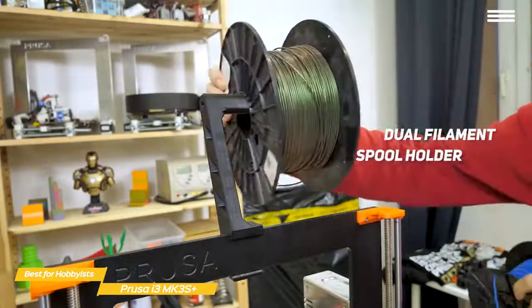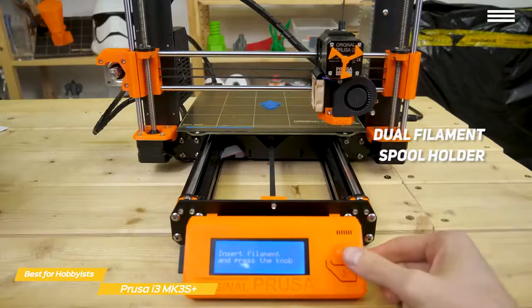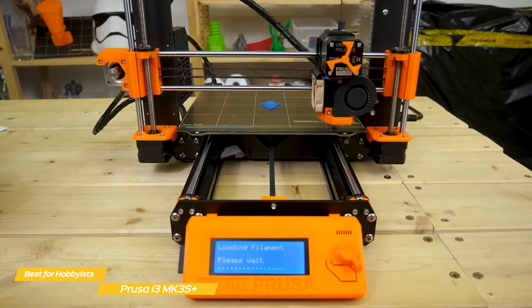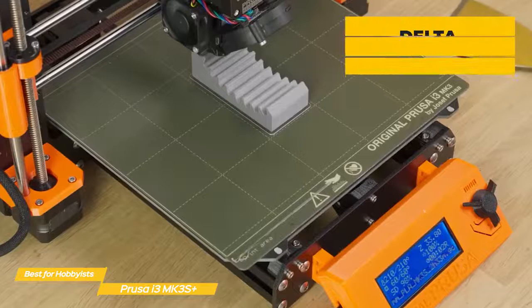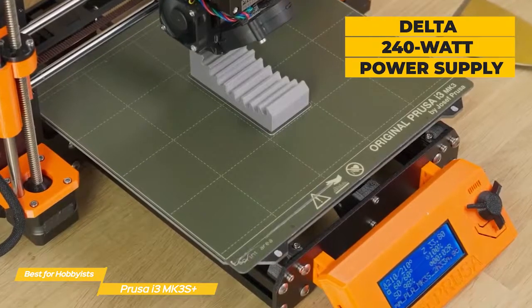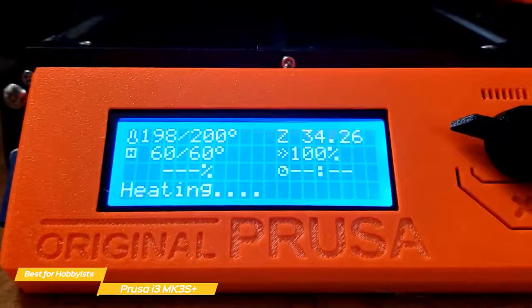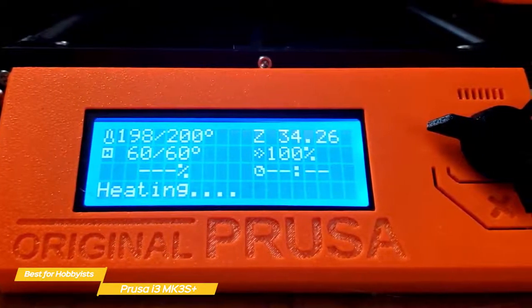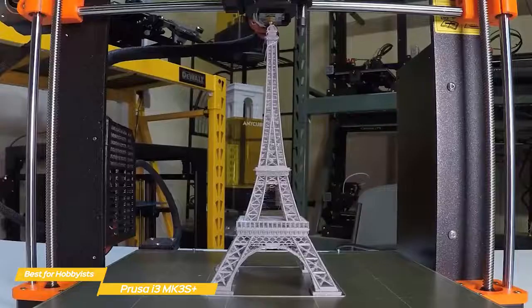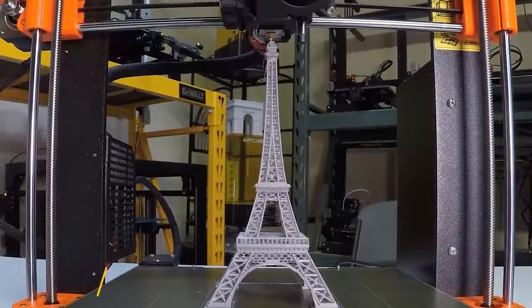The MK3S Plus uses a dual filament spool holder, good for projects where you plan on swapping between colors to produce a multi-color 3D print. The direct drive extruder feeds filament straight down into the hot end, so mounting the filament directly above the extruder gives it a straight path between the spool and extruder. The custom-made Delta 240W power supply delivers 24V to the bed, providing fast and reliable heating for high-temperature materials like PETG and ASA. Aside from the slightly outdated UI, the MK3S Plus is a standout machine for anyone looking for a reliable printer without a lot of tinkering.